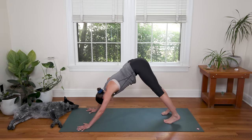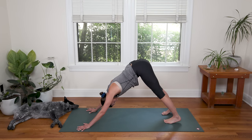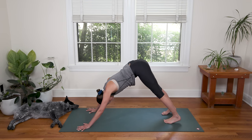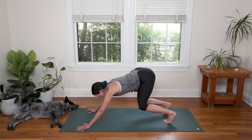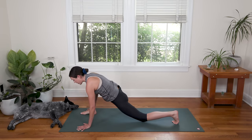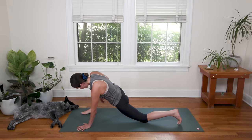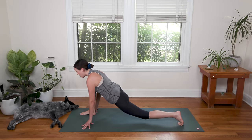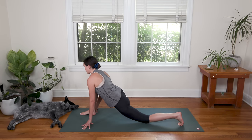Inhale in here, exhale, find stillness in Downward Dog. Keep breathing. And then when you're ready, bend the knees, carve a line with your nose, look up. Step just the right foot all the way up. Lower the left knee down. Nice low lunge here on the other side — front knee over front ankle. Exhale, breathe deep, stretch.